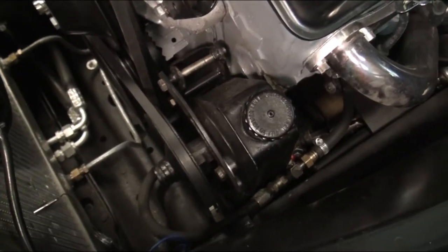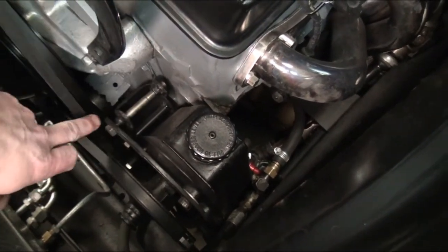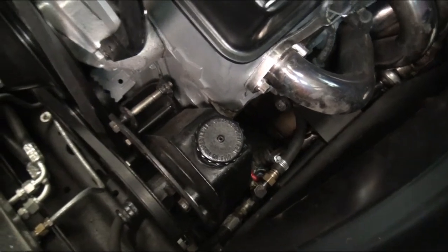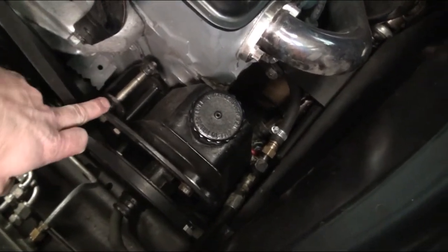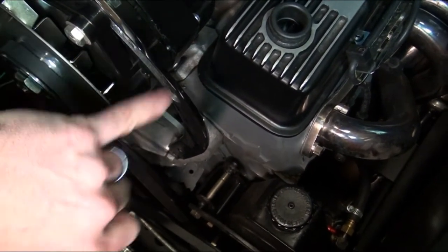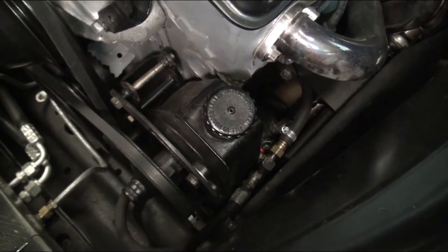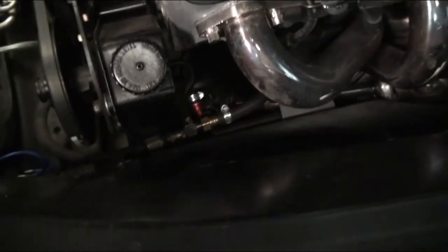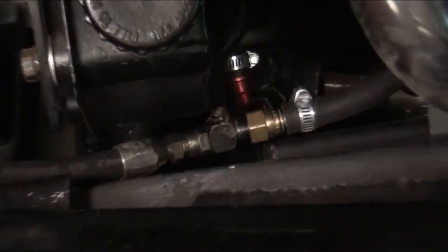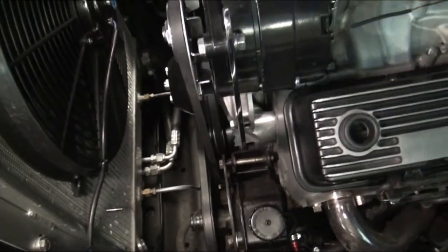For the power steering pump it was a similar approach. We used mounting locations further down on the block and made a bracket — you can probably buy a similar bracket and modify it, which is what we did. Then we took one of these adjustable tension pieces like we used for the alternator, cut it, and put it down in here to get tension on that belt. There's not a whole lot of room down there for all the fittings, but we did get it all to fit.